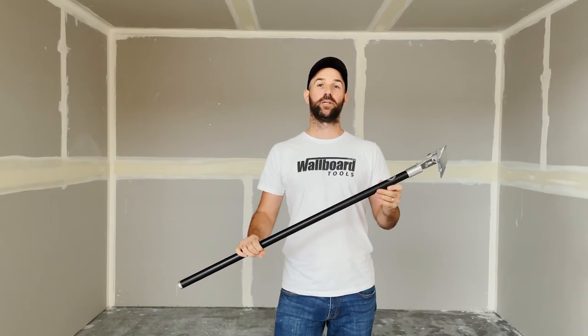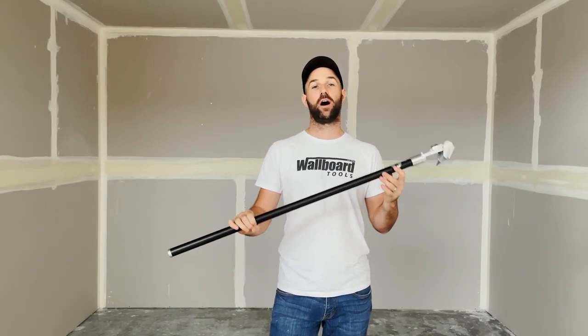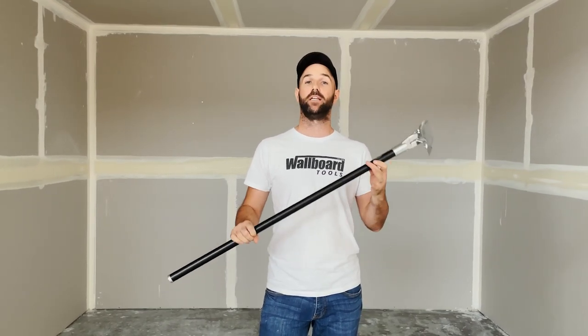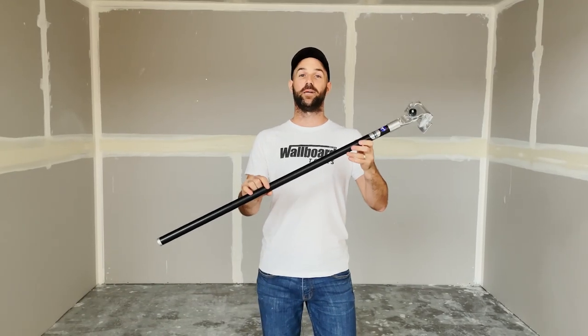Overall, it's a great economical handle that can fit a variety of boxes, but we think it will make an awesome pairing with our TAPERO T2 boxes. Let us know your thoughts on the new handle in the comment section below.